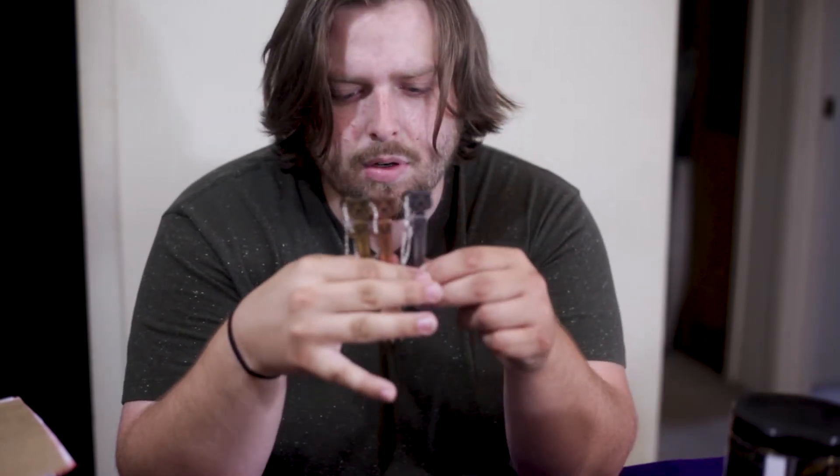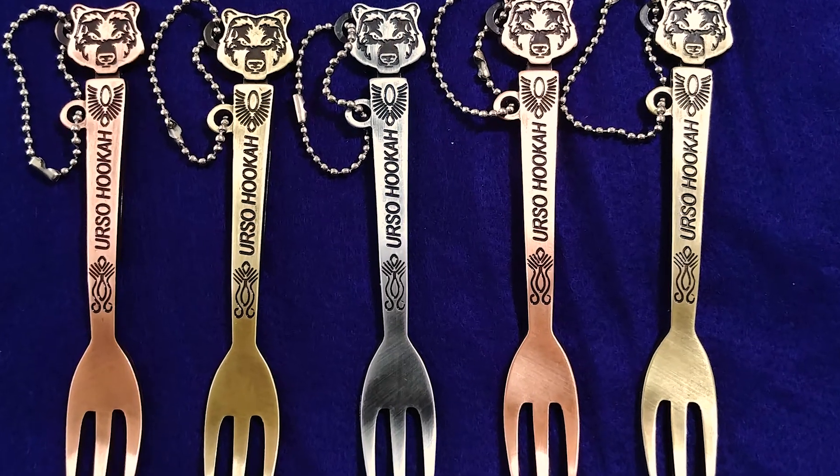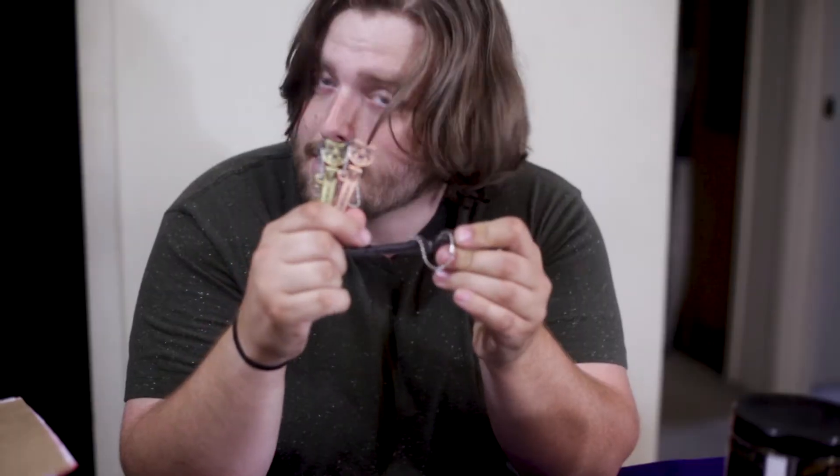For anyone who doesn't know what Urso Hookah is, I'm not surprised — they're not well known yet. I don't know if they're going to be a huge thing in the American market or not. But these are these forks, and inside of them — hopefully the B-roll works out — they have pokers, and they're really cool. That was the focal point of the unboxing I just did.